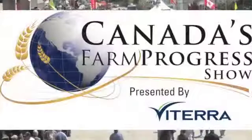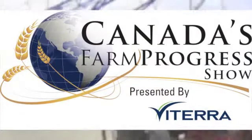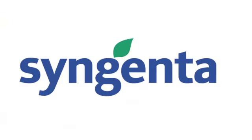RealAgriculture.com's coverage of Farm Progress 2013 is brought to you by Syngenta Canada, bringing plant potential to life. We're at the Farm Progress Show 2013 in Regina.